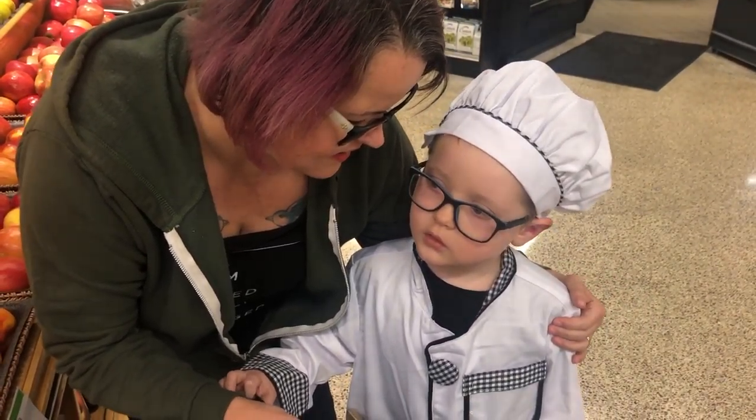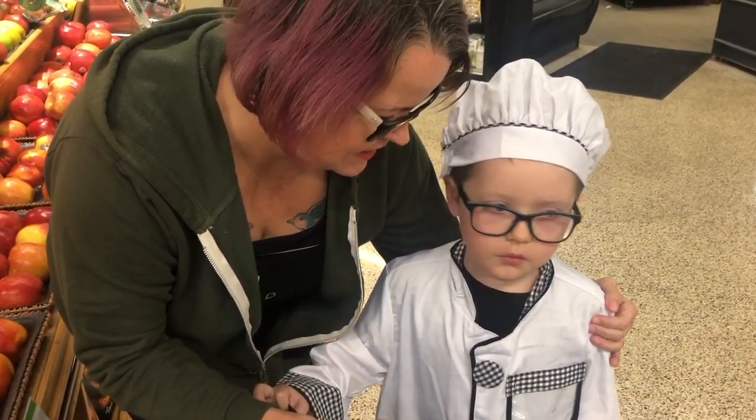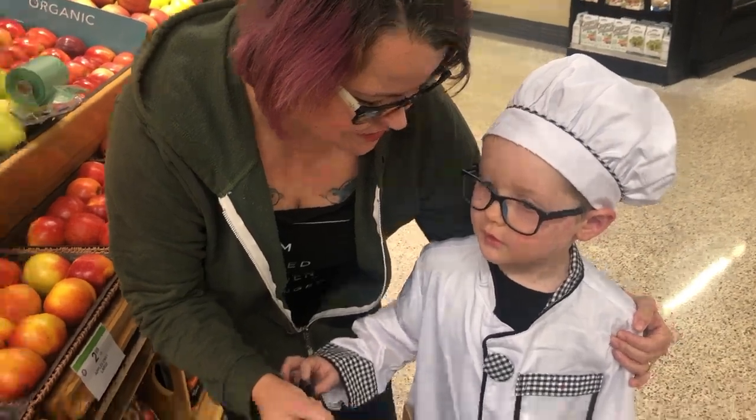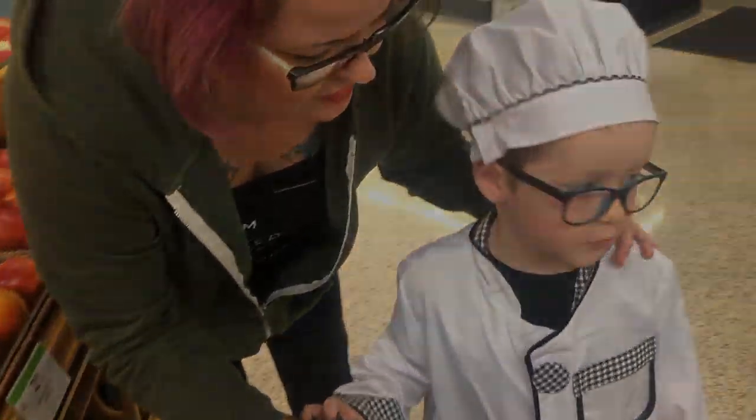What are we going to make today? Small slash marshmallow. What ingredients do you think we're going to need? Marshmallows. What else? Big marshmallow. Let's get marshmallows.